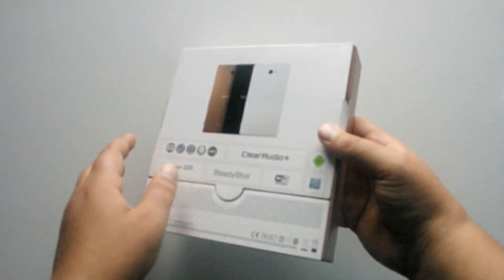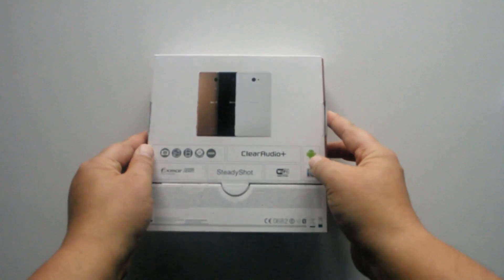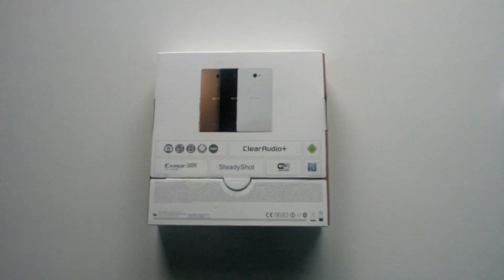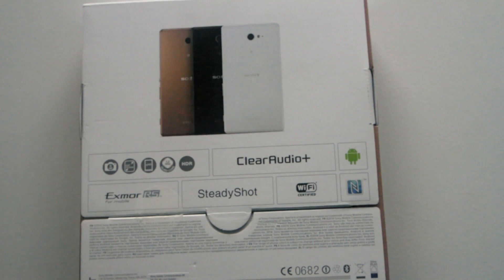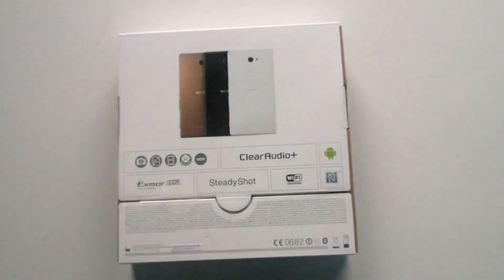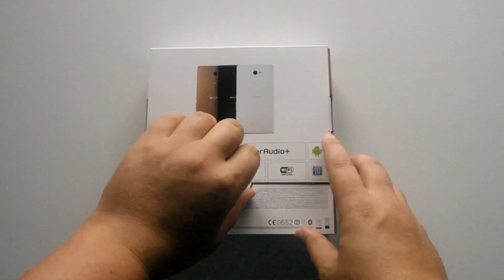Around the back is where we get to the interesting parts. Zooming in, you can see three colour options: gold, black, and white. The key specs listed are a 4.8-inch screen, 1.2 GHz quad-core processor, HD display, NFC, Wi-Fi, Android, and SteadyShot as well.